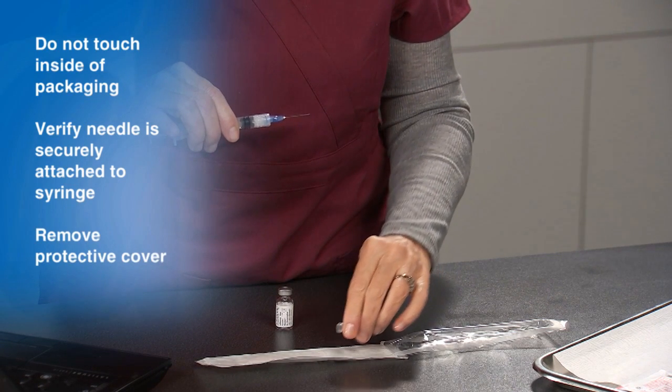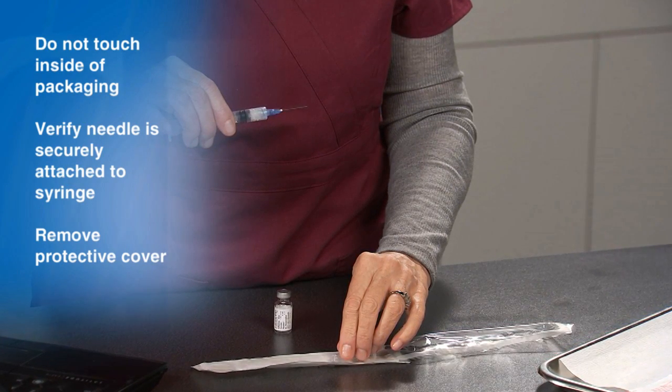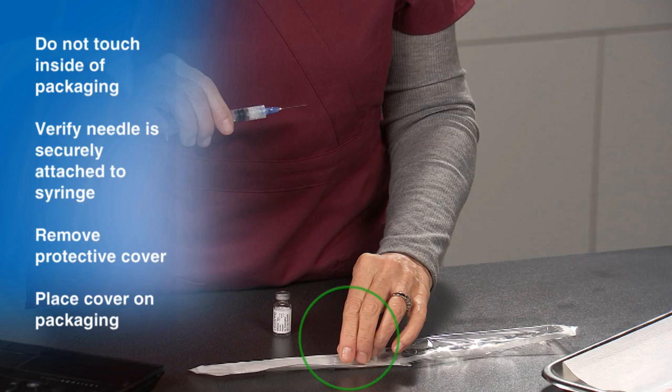Carefully remove the protective cover from the needle. Being careful not to touch the open end, place the needle cover back on the packaging.